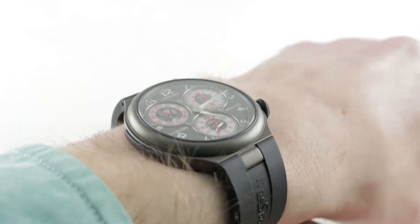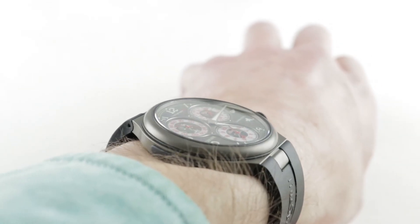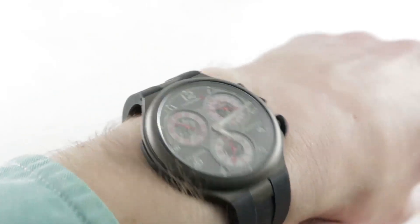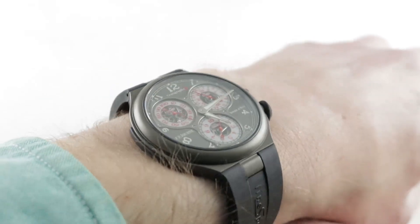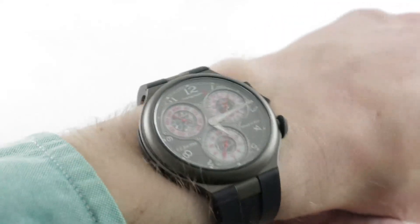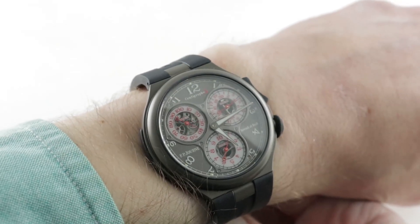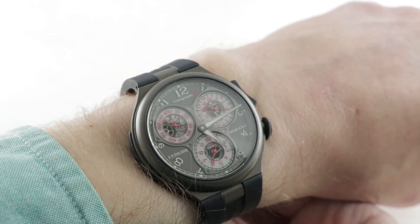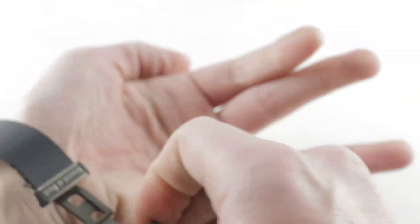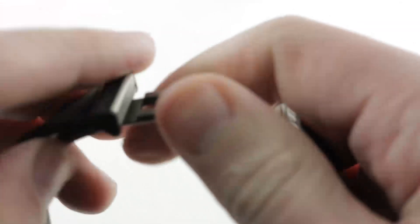Even though it's a sports watch, it does slide easily under a dress cuff. Lug to lug, you'll find it measures 49mm, but most of that is just the stub of the end of the case. The case itself is considerably narrower and I would recommend this watch for a wrist as small as 13.5cm circumference. It is very light, very comfortable, ergonomically superb. Pull it off the wrist and you can see that the strap itself features an FP Journe factory titanium double-deployed clasp.